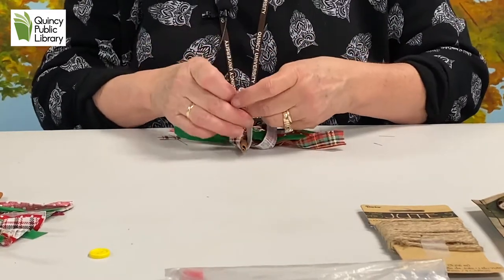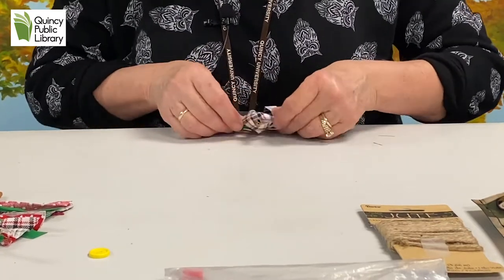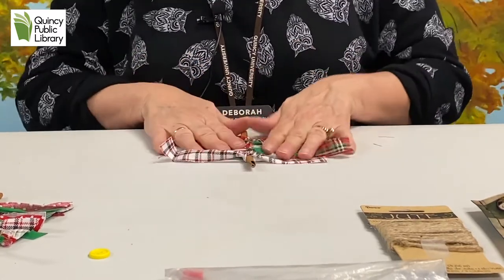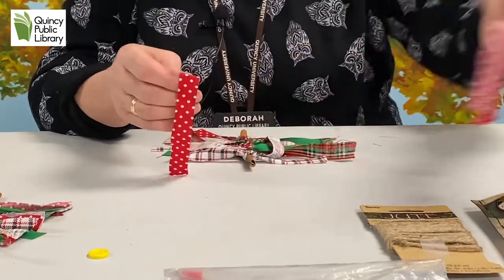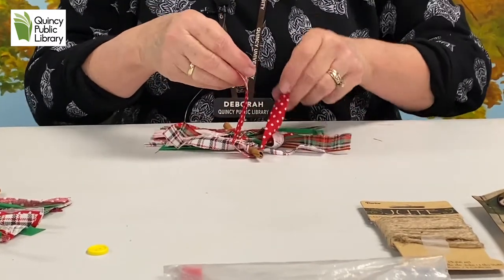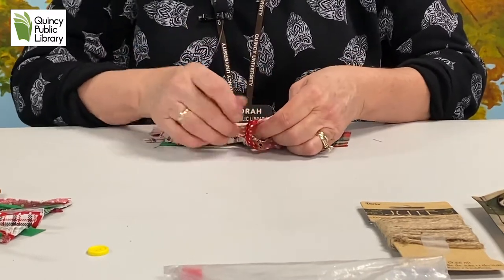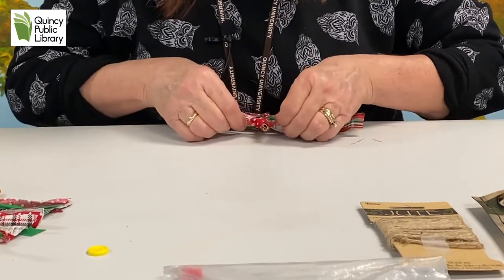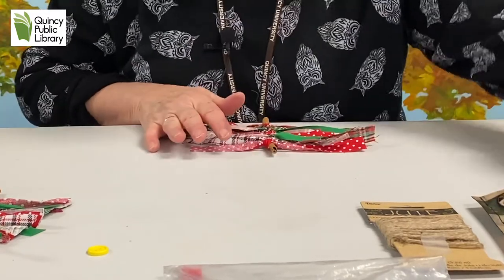This Christmas tree has a really rustic kind of feel to it — very homemade. I'm going to end with a red one, my favorite color. You want to make sure that your fabric goes all the way up to the top of your Christmas tree. I might have to put a green one on the top there — I need a little space. So let's end with green.